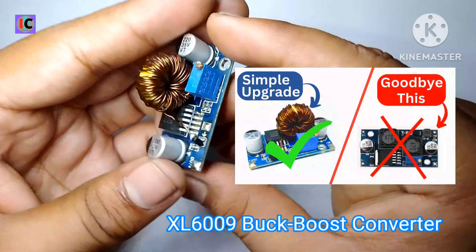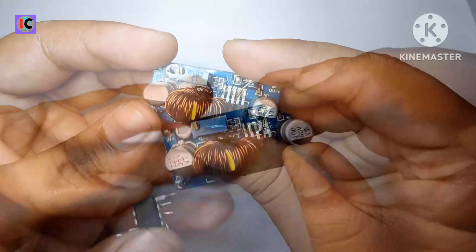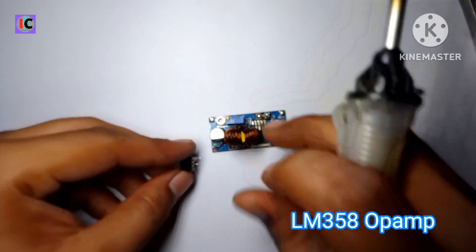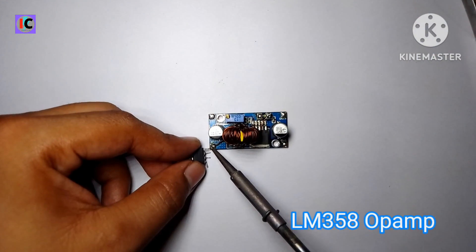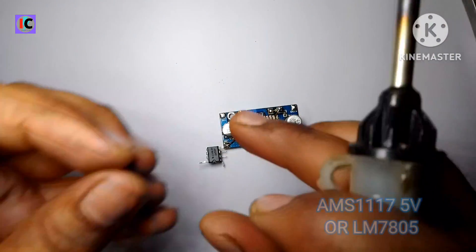Hello friends, welcome to my channel. In this video you can see this module — I have reviewed it in my previous video, you can check that out. Now in this video I'm adding a current limiting feature using an LM358 op-amp IC.